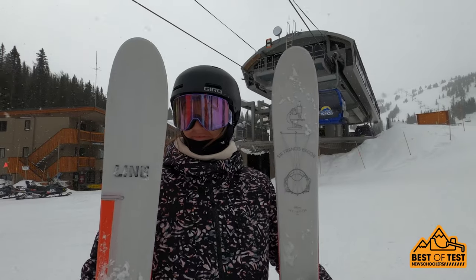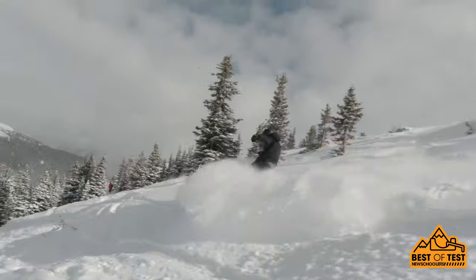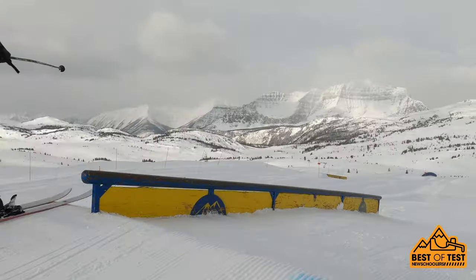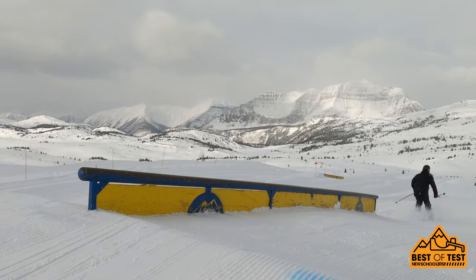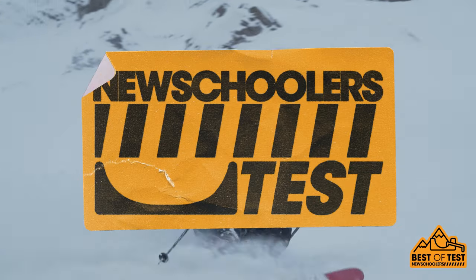The ski now has convex tips and tails that make it go sideways in powder like a surfboard. It slashes and butters like a dream in soft snow. It also has Lines' trademark fat base and edge so you can take them in the park too. And the turn radius comes pretty much straight from the Sakana, so you know they're a ton of fun just ripping some turns.